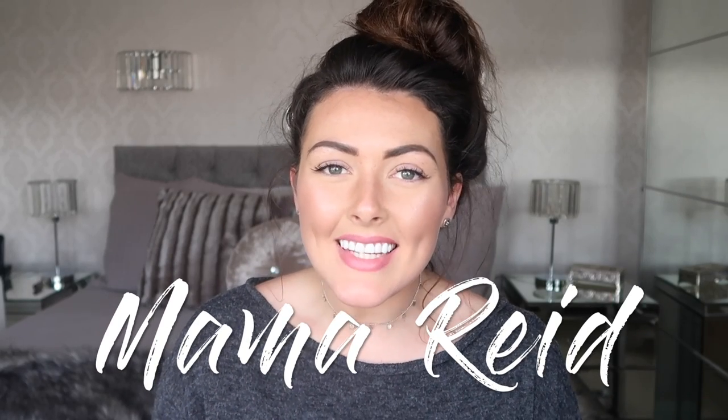Hey guys, welcome back to my channel. In today's video I'm going to show you how I style my dirty hair. I know this sounds disgusting but I have recently learned that washing your hair less helps it to grow more, and a lot of you guys on Instagram have said that my hair looks a lot longer recently.